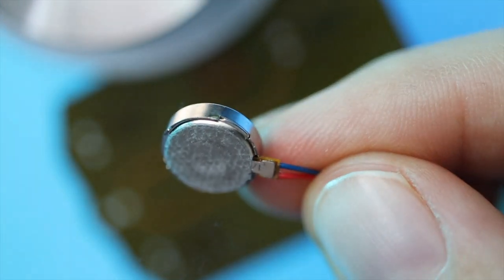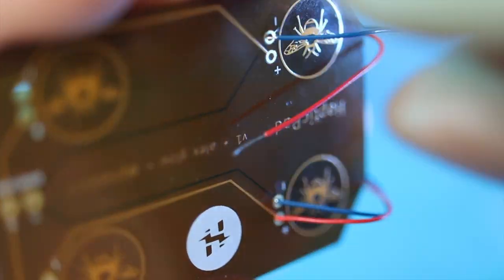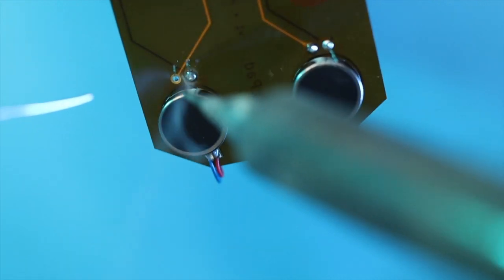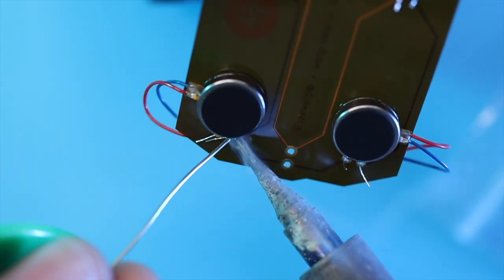I'm gonna solder fast because the flex PCB can warp under too much heat. I'm attaching a sacrificial 5 volt USB cable for power, but I may end up powering this directly from the robot, or through a transistor. It really just depends on how much power I want to give it. Either way, I'll code for different patterns to emulate purring.